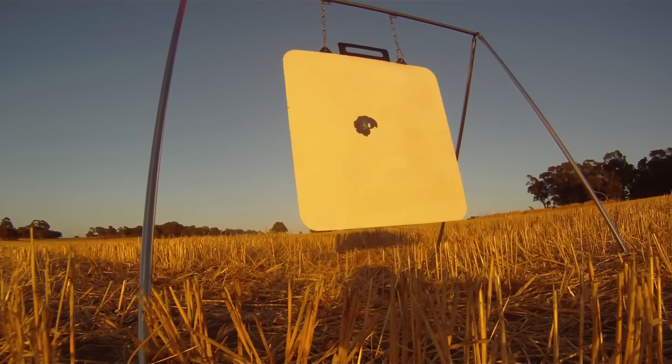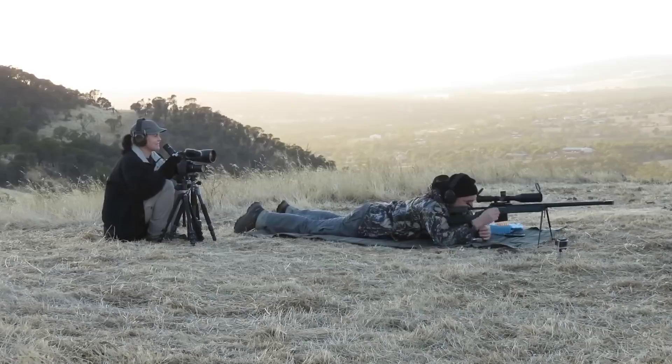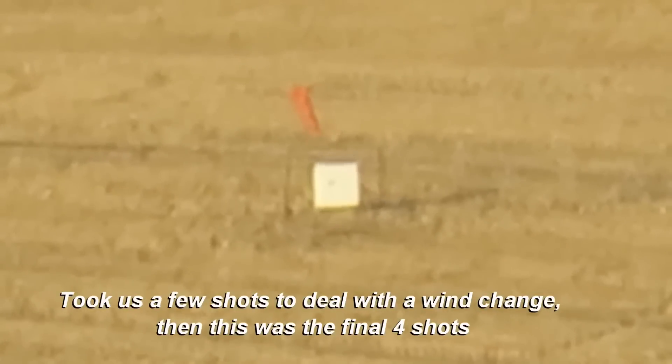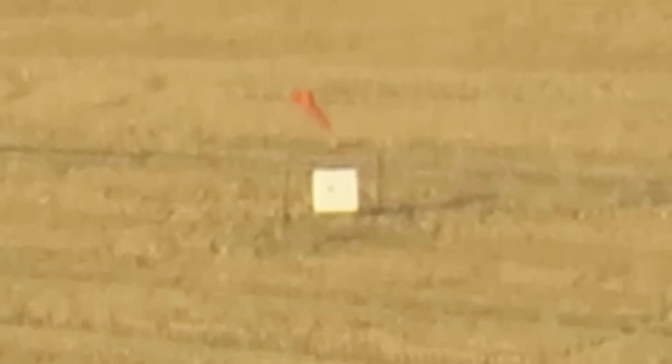Yeah, pretty dead smack. Awesome, got it on there. Let's run a few more. That was actually sort of really holding in there — just off, got him on the plate. Quarter of a target low, 7 o'clock. Just underneath, tiny bit of dust just to the bottom edge of plate, 7 o'clock.